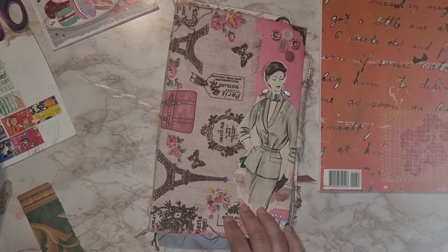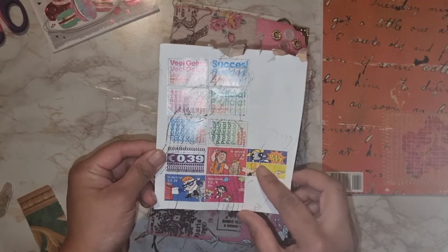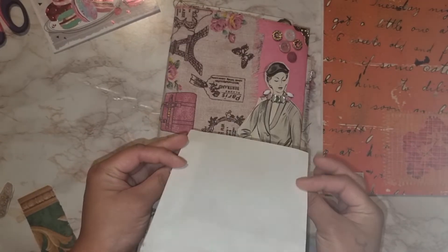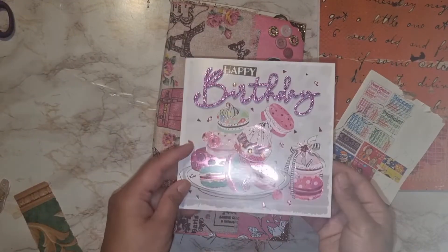Hi, this is NNR Memory Books again. I have here a short junk journal with me session, like literally five minutes.